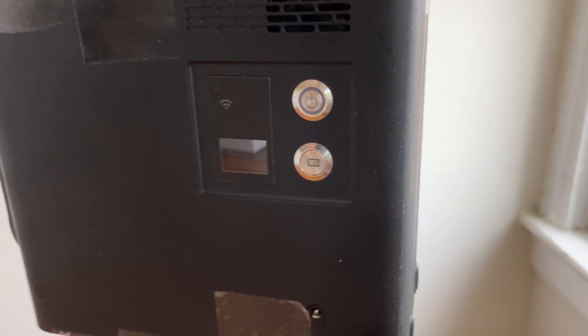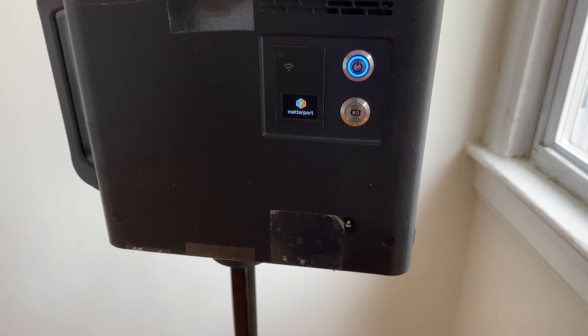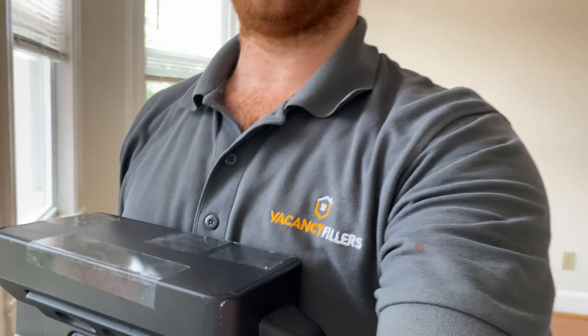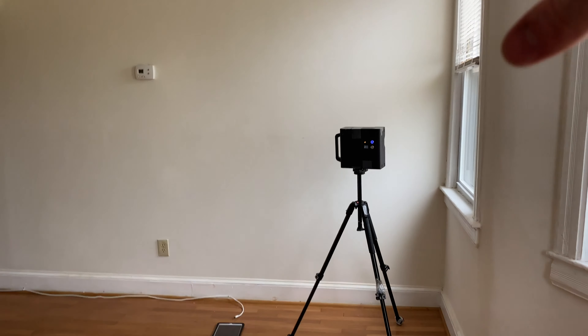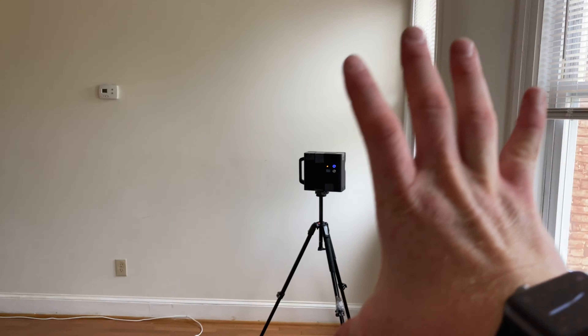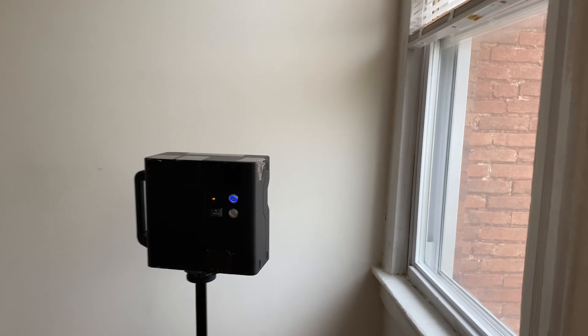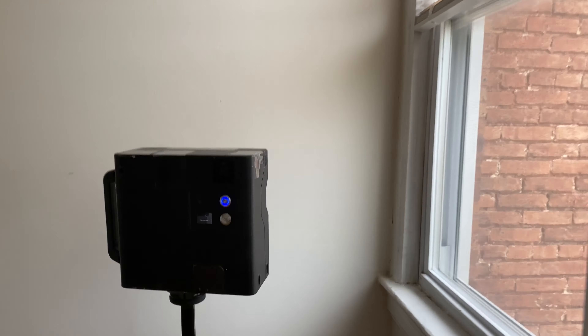Once you have that set up, turn on the camera. The camera takes a minute or two to warm up so be patient. The height of the camera should be about chest level — the top of the camera should be around your chest so it doesn't capture too much ceiling or floor, just right in the middle of everything. Now it's warming up and finished — it's saying connect via iPad.